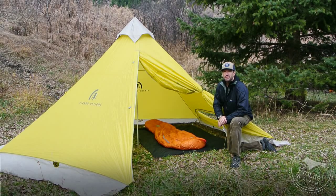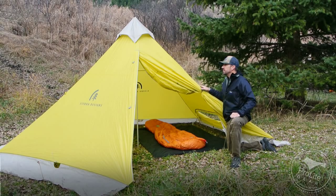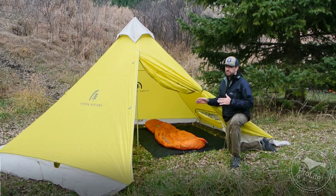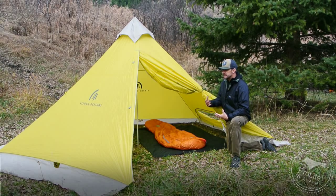Hi, this is Craig Doldger with a review of the Sierra Designs Mountain Guide Tarp for ProLiteGear.com. I was playing around with this shelter today and thought I would give you a brief overview of it. This is a five-sided, single-wall, four-person, four-season shelter from Sierra Designs. It's designed as an expedition shelter, and it really excels in snowy conditions.